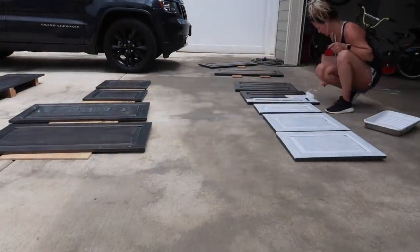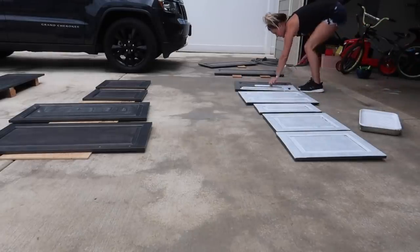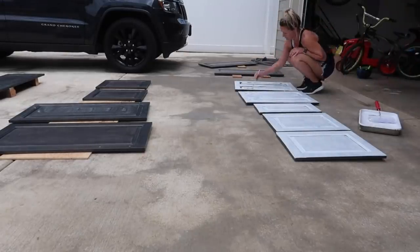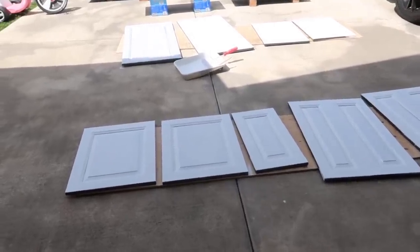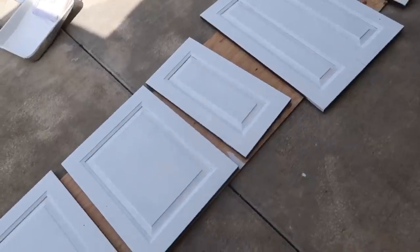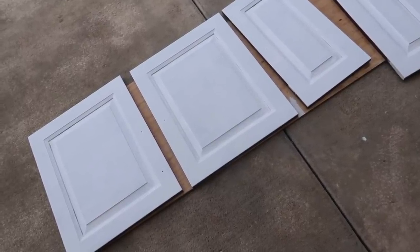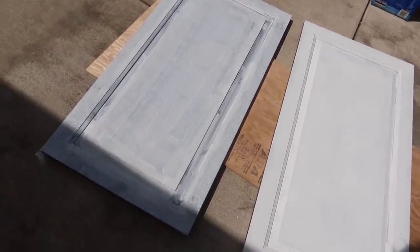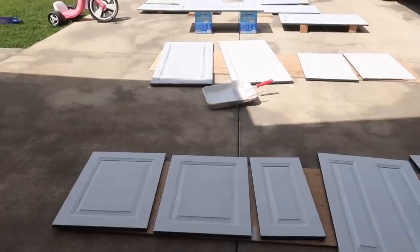It was actually really warm outside so I switched to shorts and a tank top, and now we're going to start priming. I just want to give you guys a little update — I decided to do two coats of primer on the cabinet doors because inside I only did one coat of primer and it was really hard to cover with the paint. You can see the difference right here — two coats of primer versus one coat. So we're doing two coats of primer on all these cabinet doors. I've only done the front so far, so I have a lot of work to do.